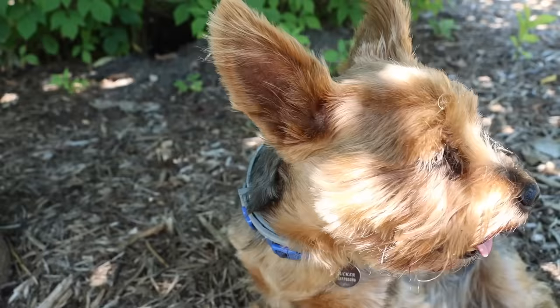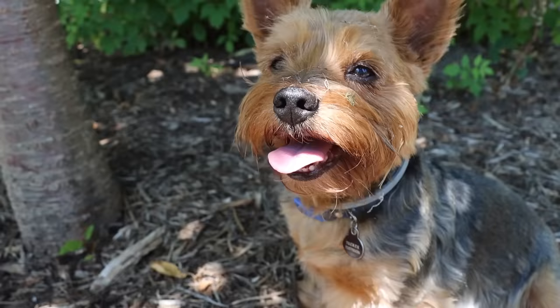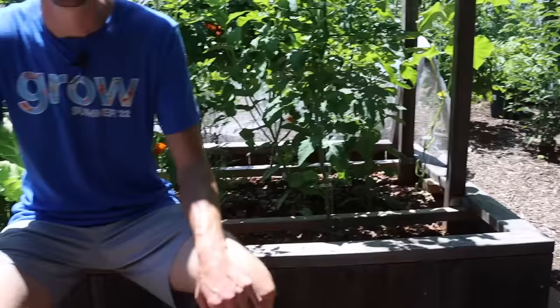We love spending time with Tucker in the garden, and we love that you like spending time with us while we're in the garden. We hope you got some value out of this video, that you feel encouraged to get some cabbage plants in the ground, and that we equipped you with the knowledge to actually get the harvest and enjoy the joy of cutting that firm cabbage, peeling back the leaves like it's Christmas morning, and bringing it inside to enjoy every piece of it.